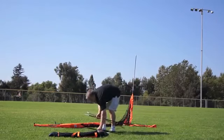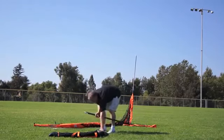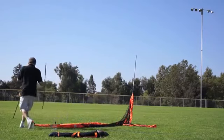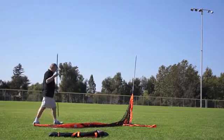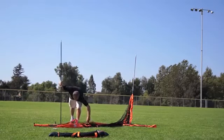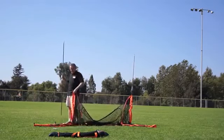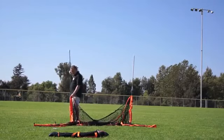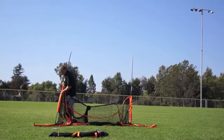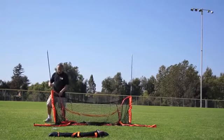Repeat this on the other side. Find the sleeve and slide the pole down from the top, down towards the steel tube, and insert the pole in the steel tube.